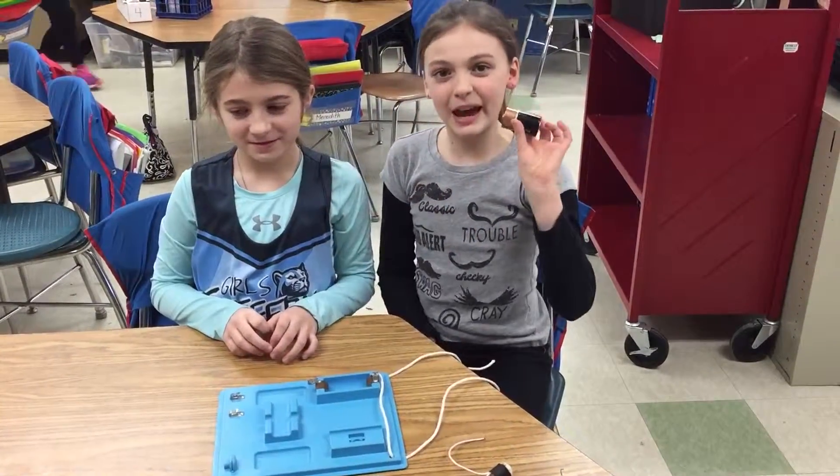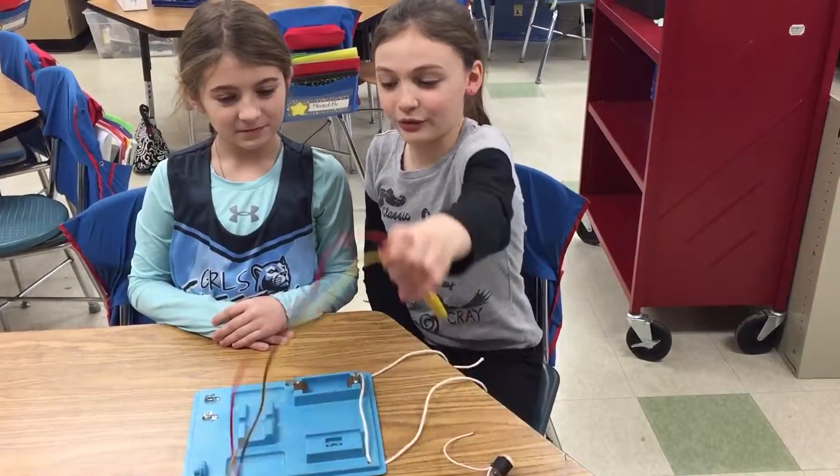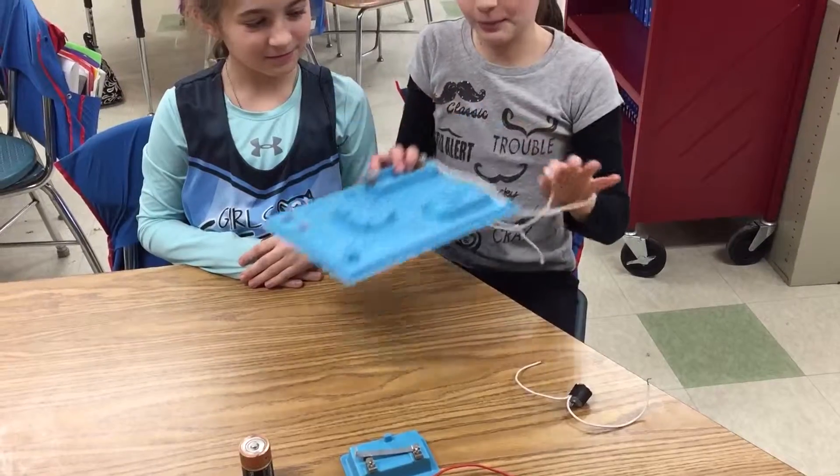We have a D battery, a motor, three alligator clips, wires, a switch which is optional, and a circuit board.